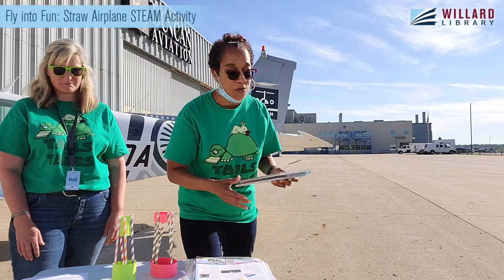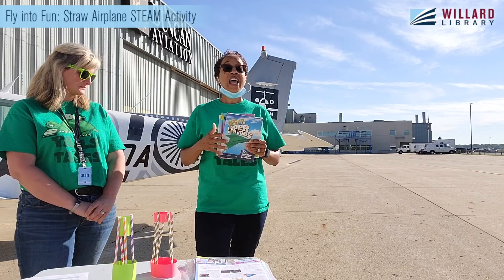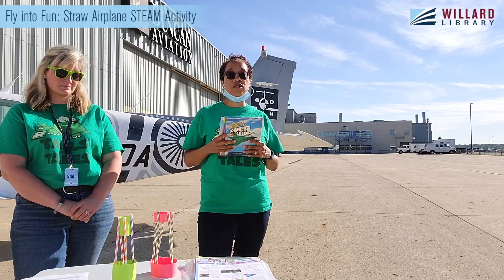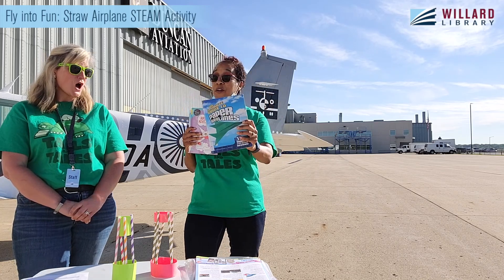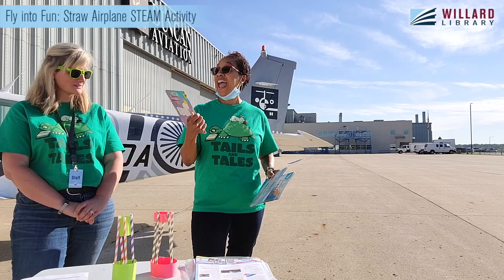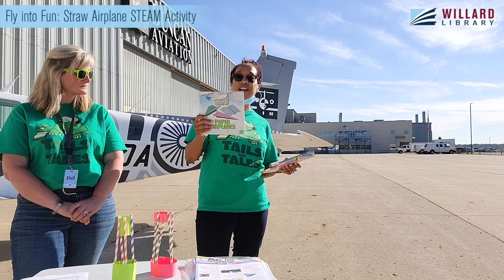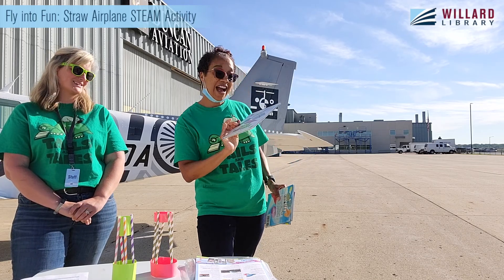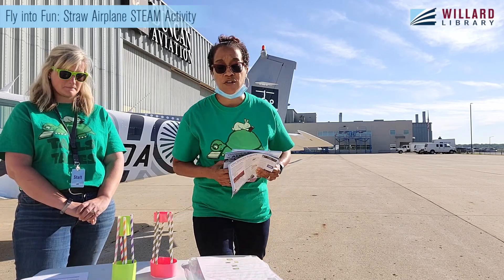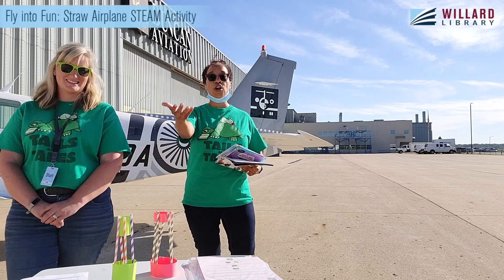We're so excited to have the summer reading program, which is Tales and Tales. And also if you are really into flying, airplanes, and crafts, we have lots of resources about it. We have a book called The Ultimate Guide to Paper Airplanes — pretty cool! We also have an easy reader book called Airplane Adventure. And if it's your first time learning about crafts, there's My First Guide to Paper Airplanes. There's so much you can do this summer — no need to be bored because Woolard Library has so many things to keep you engaged and love of learning to read.